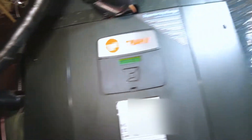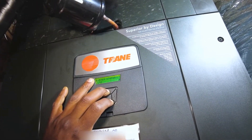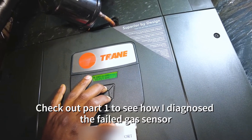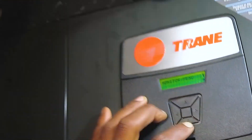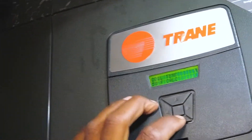All right. So I'm back here to change that gas sensor. Let me take a look and see what the status is on it now. Water menu, PBB position, full temperature 50, gas 126. Still way off.